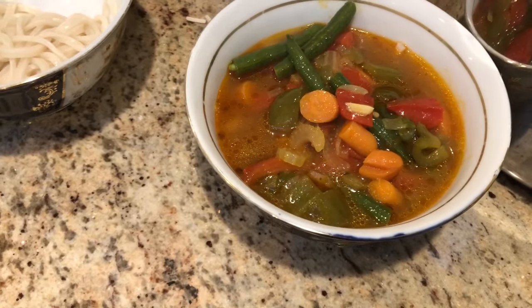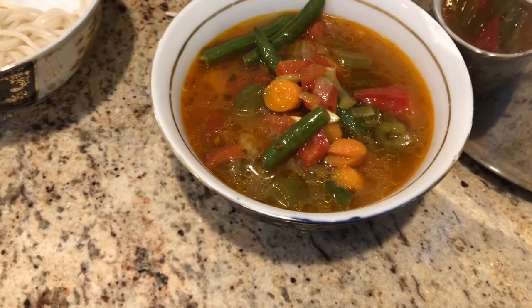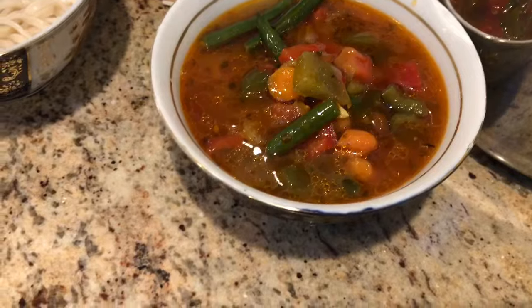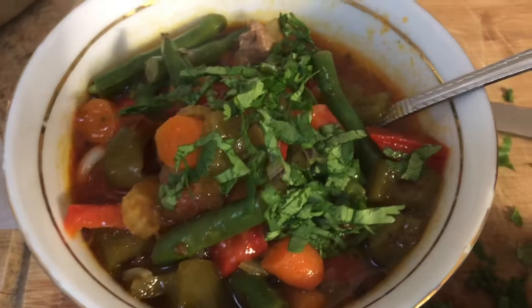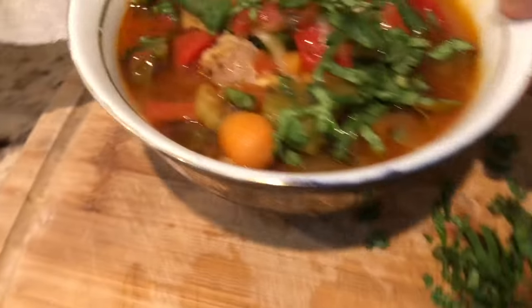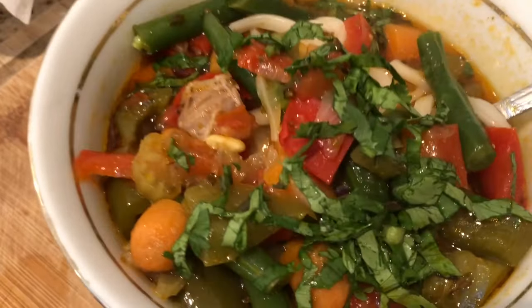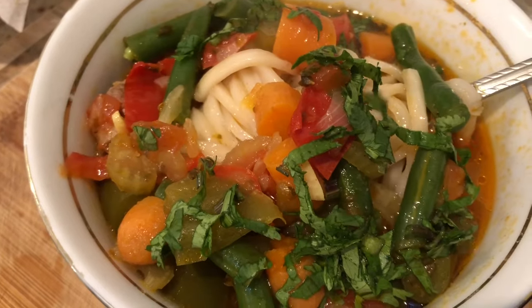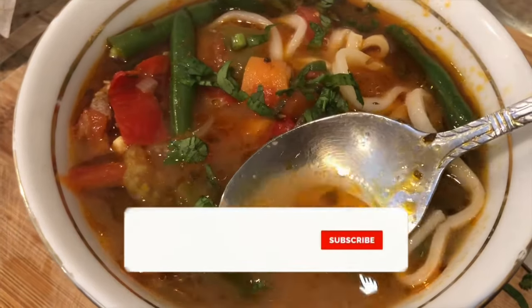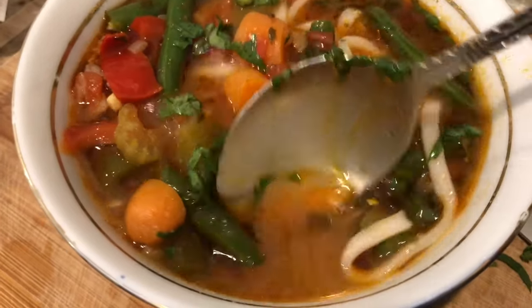I can't wait for you guys to try this recipe — I'm sure you will all love it. If you enjoyed this video tutorial, please give it a big thumbs up. Stay tuned for more videos as I upload every Wednesday at 9am. If you're new here, subscribe — I would love to have you as a viewer, there are lots of videos like this coming your way.